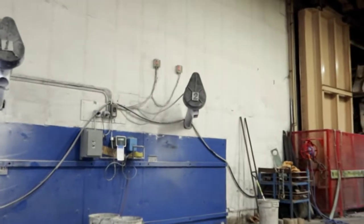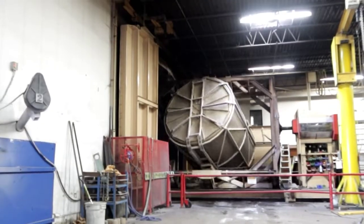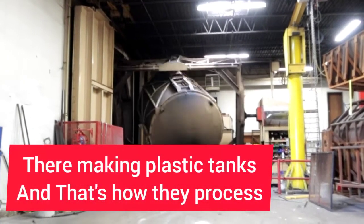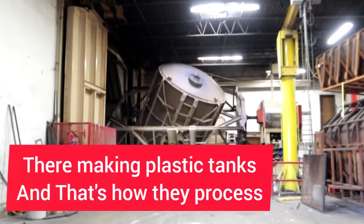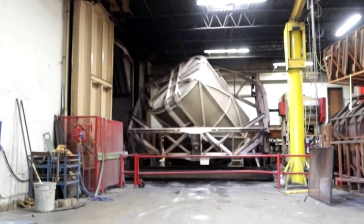Did it just turn around like that? Just turn right here. The metal is the mold — the metal is the mold. Inside of it is the plastic. It's a big giant oven. Do you feel the heat?